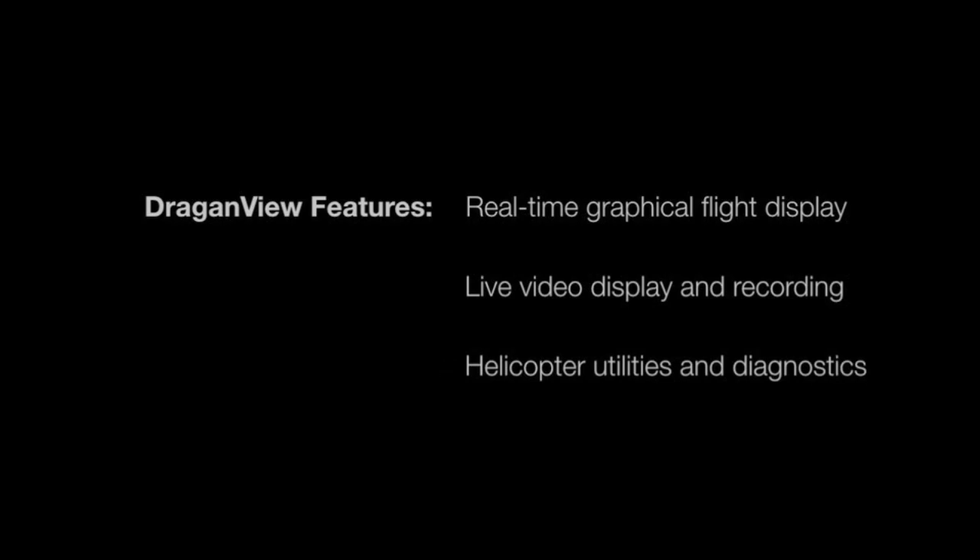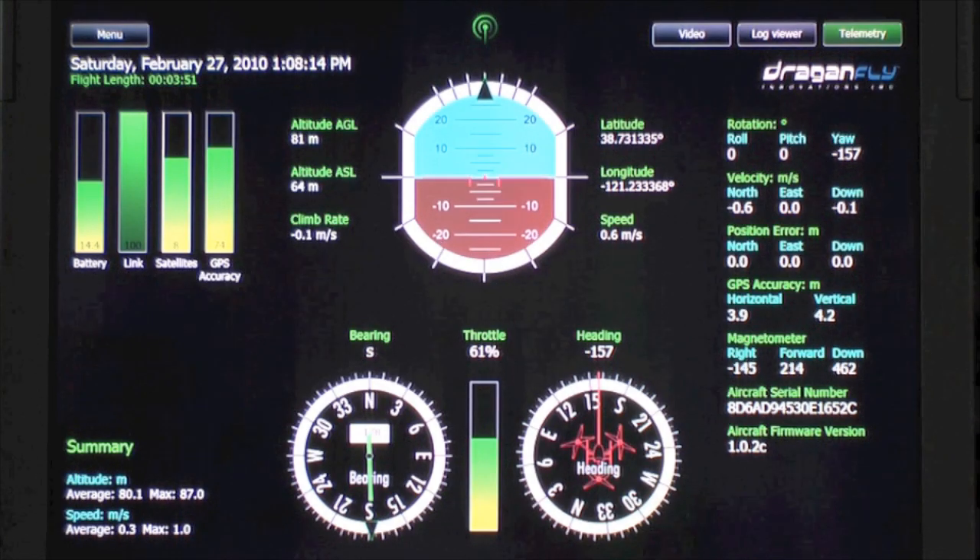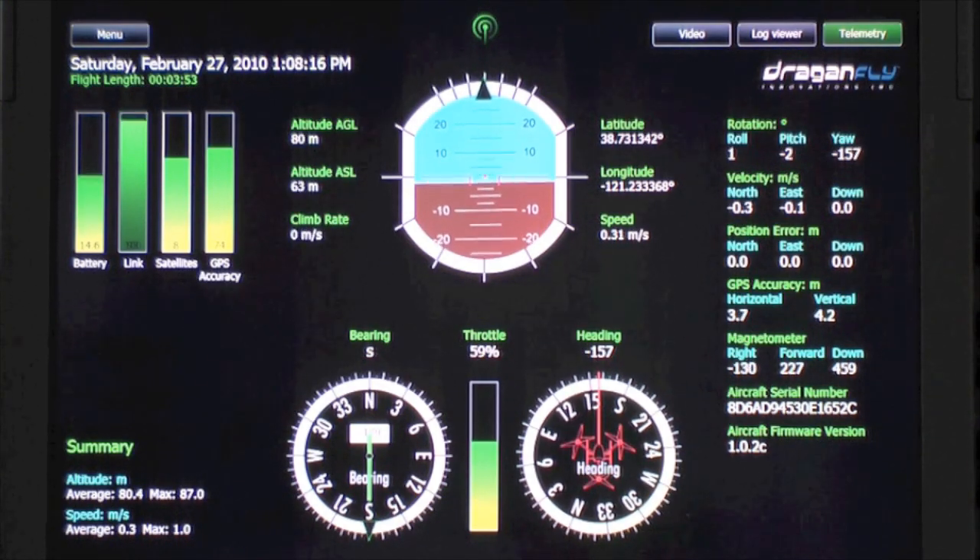DragonView software is included with each base station providing a graphical presentation of real-time flight information, data logging, video recording, and diagnostic testing.